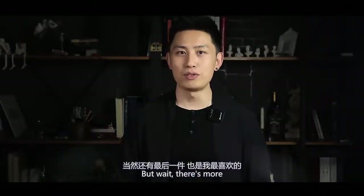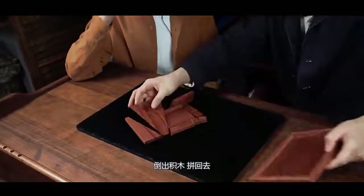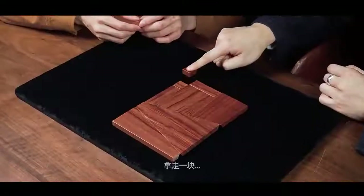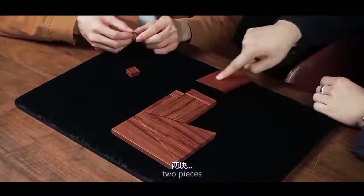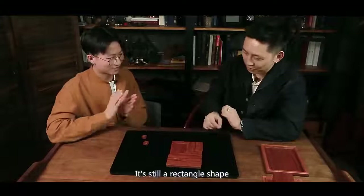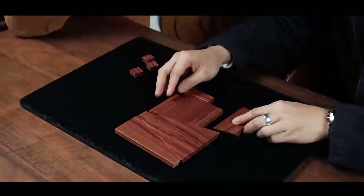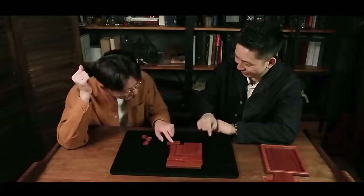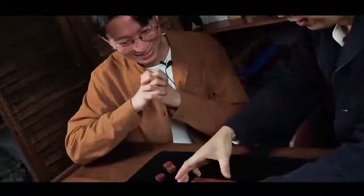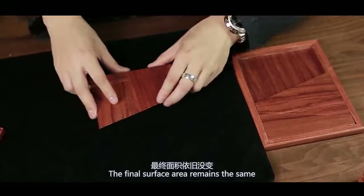But wait, there's more, and this is my favorite part. Now dump the puzzle pieces back out and reassemble them. You remove one piece, two pieces, and even the third piece. It's still a long line, right? The final surface area remains the same.